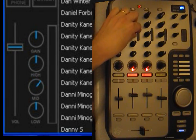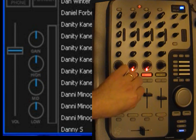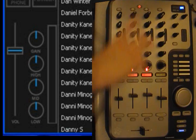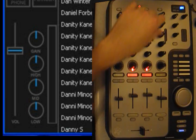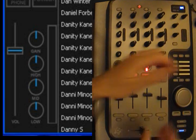For example, the high, mid, and low here on the controller will of course affect high, mid, and low on the screen. The slider is for the volume. This strip here is Deck 1 and this strip is Deck 2. The pitch control is here for Deck 2 and here for Deck 1, so this side is Deck 1 and that side is Deck 2.